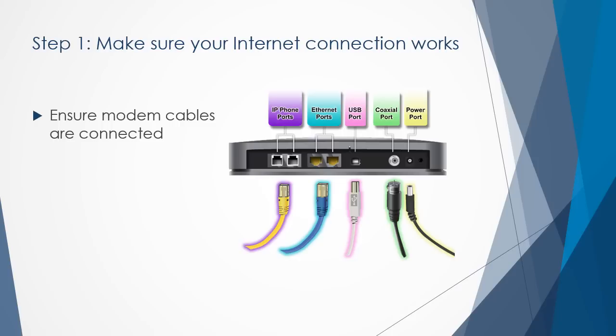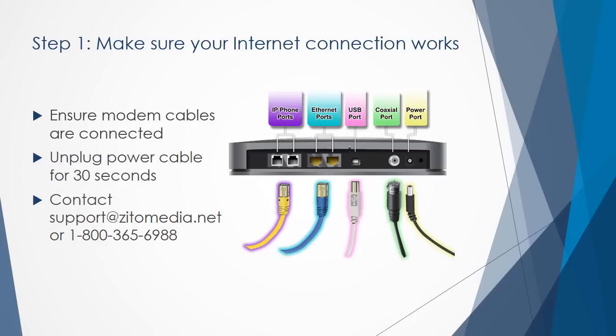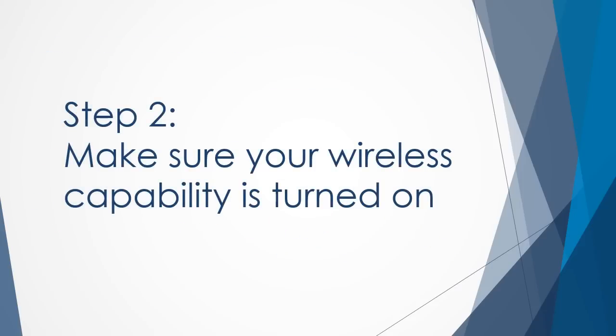If you can't access websites, you will need to troubleshoot your internet connection. Start by checking your modem's cable connections — ensure the power and Ethernet cables are securely connected. You can also reset your modem by simply unplugging the power for 15 to 30 seconds, then plug the modem back in and allow it to cycle through its startup. If you continue to experience non-connectivity, please contact customer support at 1-800-365-6988.